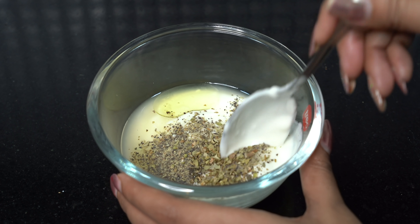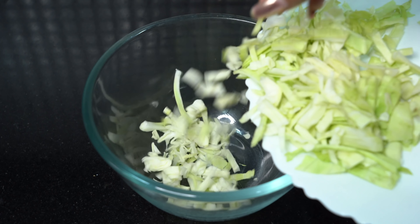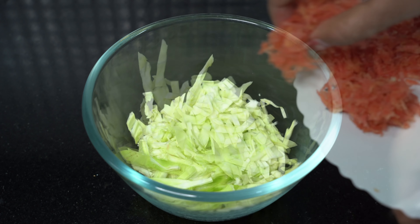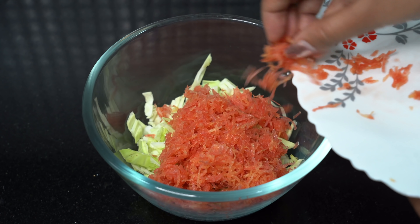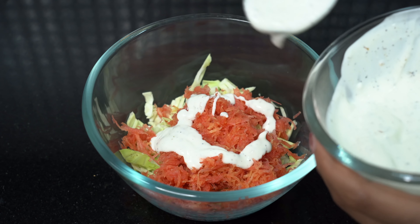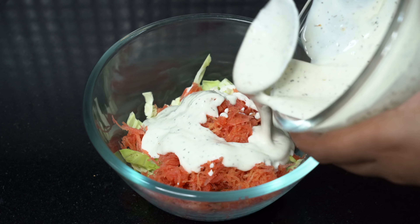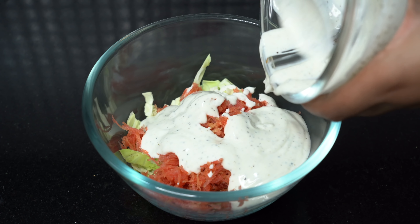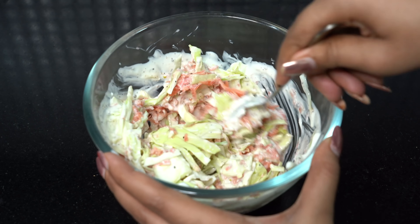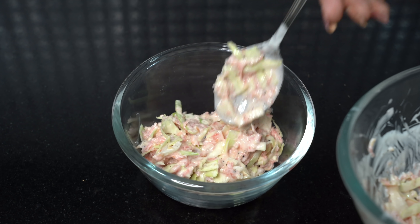Now mix it well. And your fancy coleslaw salad is ready to eat.